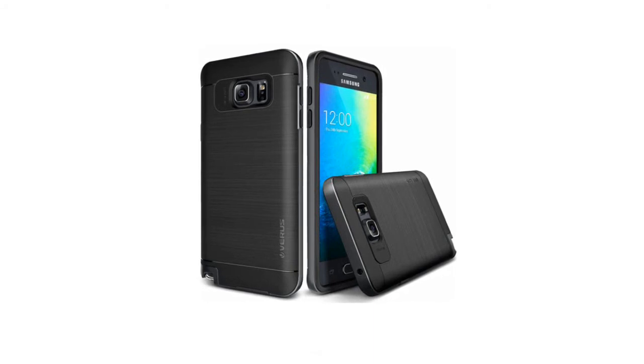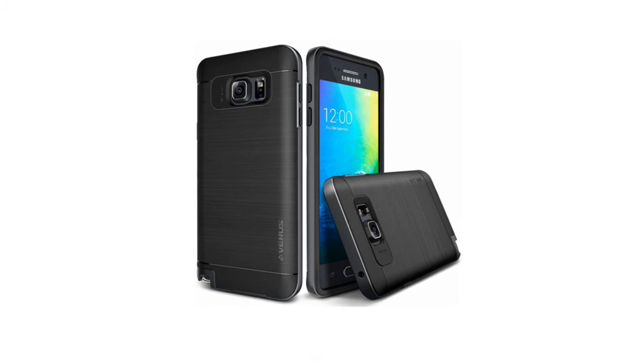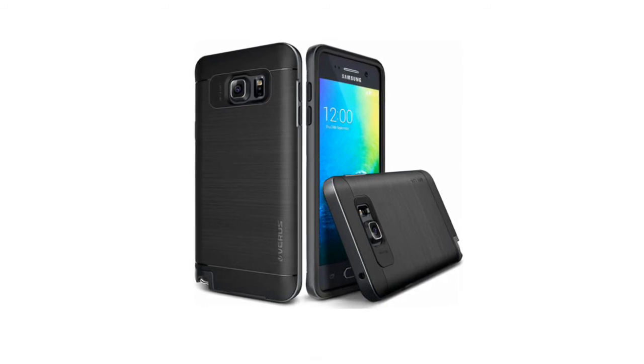Impact-resistant dual layers constructed from high-grade TPU and polycarbonate. A soft, rubbery inside layer cushions the Note 5 from drops, while the hard, tough outer bumper encases it to shield from more serious falls.